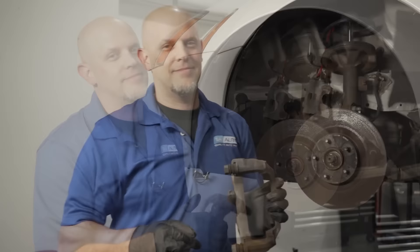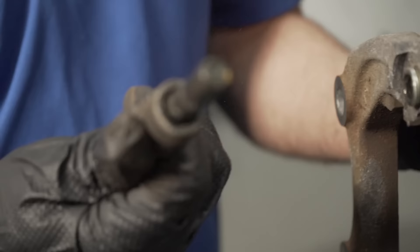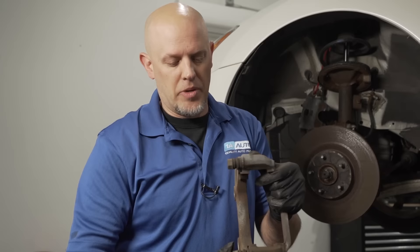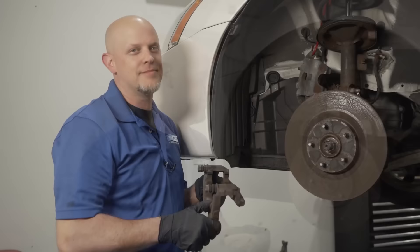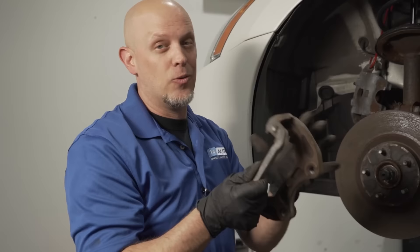These slide pins can get bound up if moisture gets in or if they're not sealed properly. If you don't take them out, clean them, and lubricate them, that's going to happen. Make sure you seal these properly so that they're movable. Also, make sure you don't mix calipers side to side — sometimes these are machined differently and you want the right caliper on the right side.